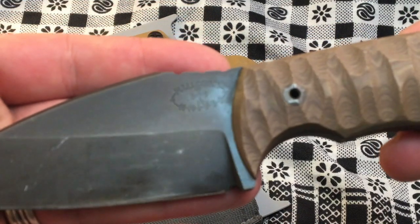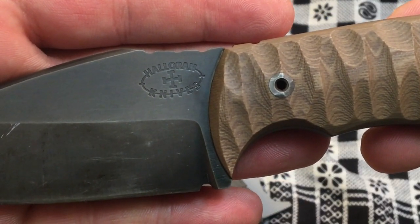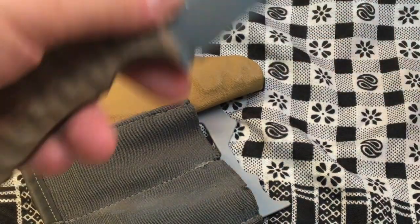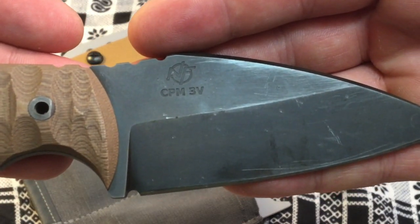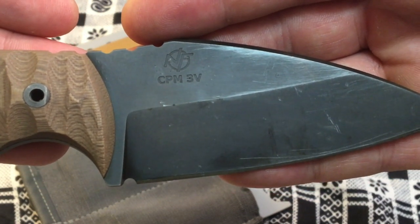Take a look at the logo here — his Halloran Knives logo. He's got the steel type on the back with his secondary logo, the NF in the circle, meaning Never Forget, Never Forgive.